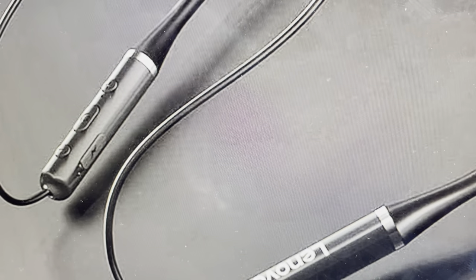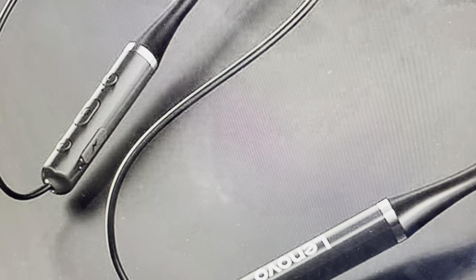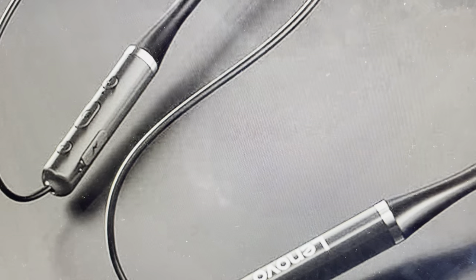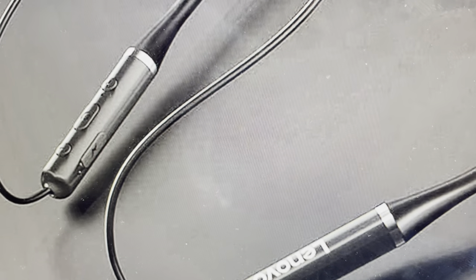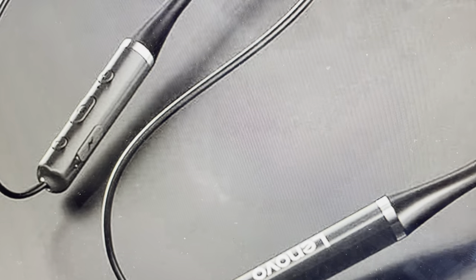This will restore the factory default settings, so you'll need to set it back up again. The first thing to do is go to whatever device you had these connected to and have it forget this device and delete them from that device.